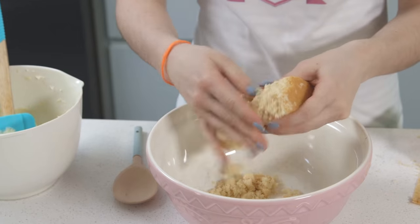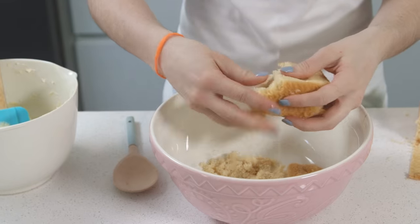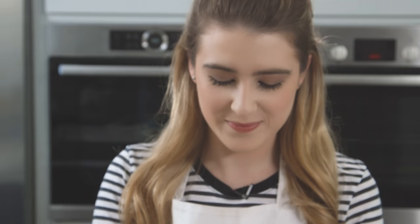To start, you want to get some sponge — you can either buy some from the shop or use any of the recipes in the playlist above. You want to crumble that into small breadcrumbs, just using your fingertips to crumble it into the bowl. You just want fine pieces.